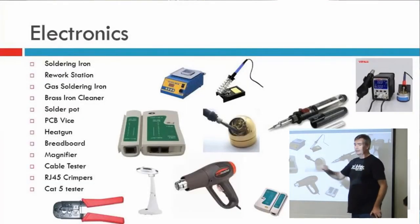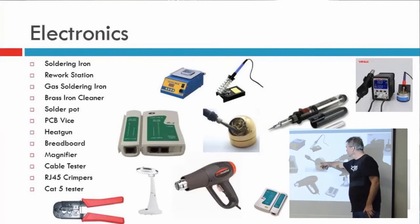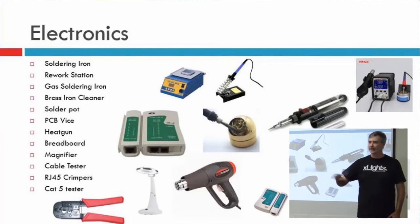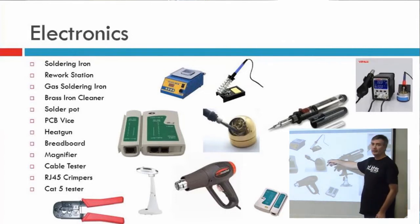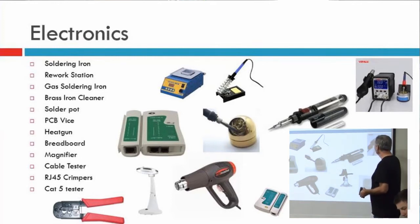Soldering iron cleaner — don't use the sponges. Get the ones with the metal scourer. You can buy cheap scourers, it doesn't matter. The important thing is it's not a wet sponge — the wet sponge cracks the tips on your soldering iron. Solder stations — I love these when you're trying to work with SMD. If you're trying to remove SMD components, these things are magic. You can get cheap ones if you're not using them very often. If you're doing lots of board work, they're great. Heat gun — you've got to have a heat gun for heat shrink. The hair dryer is okay, heat gun's better.